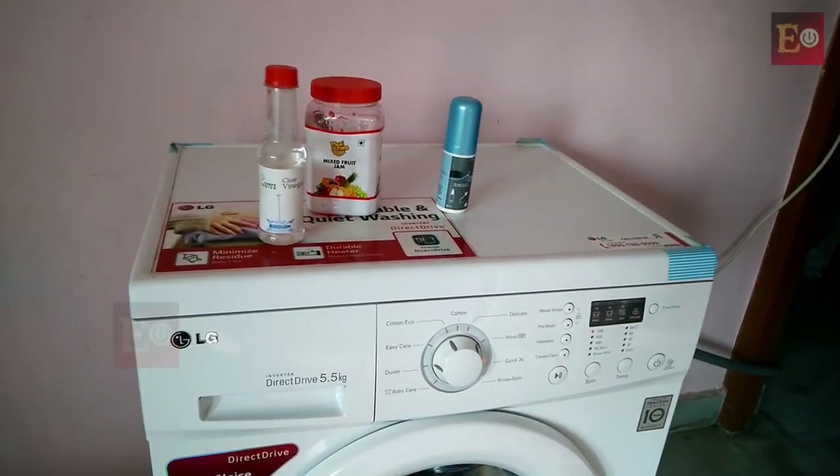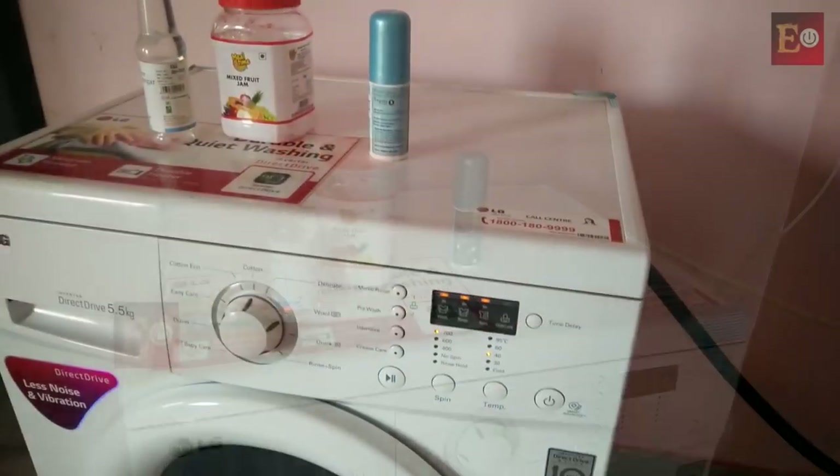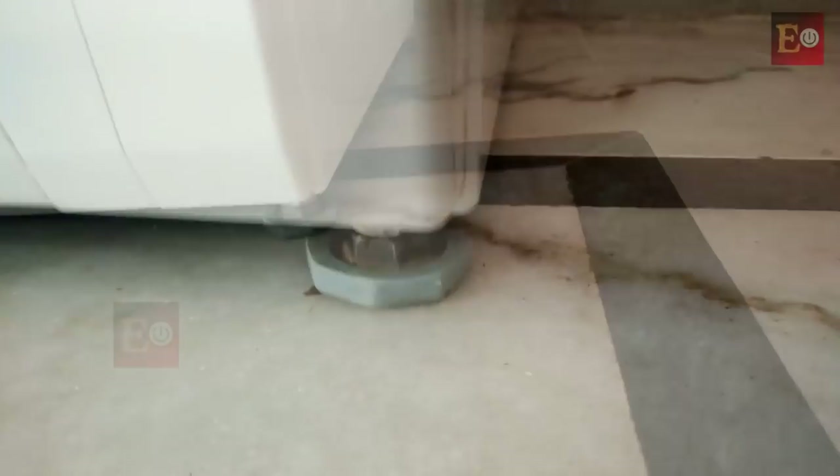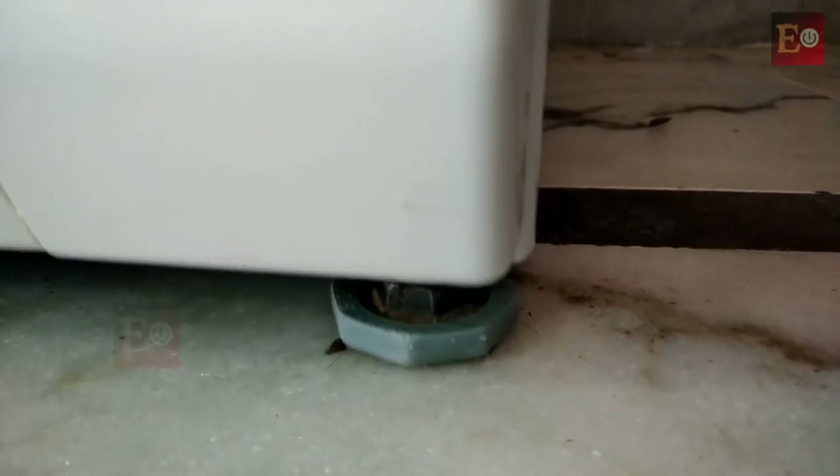If we face this problem, first we have to check the washing machine's four legs. All legs come with the same height, but if the floor is not level, the washing machine will vibrate in spinning time.